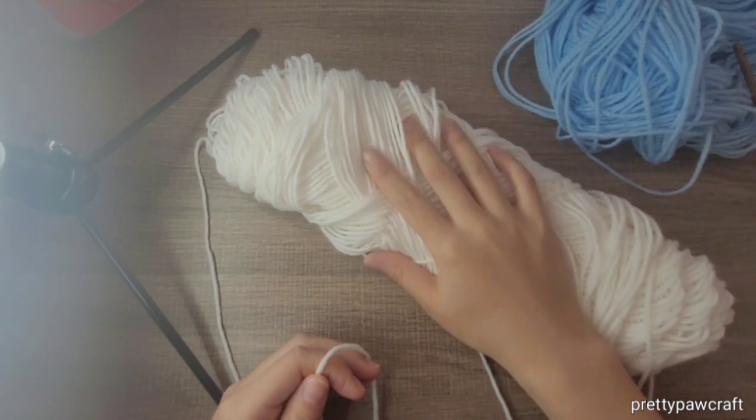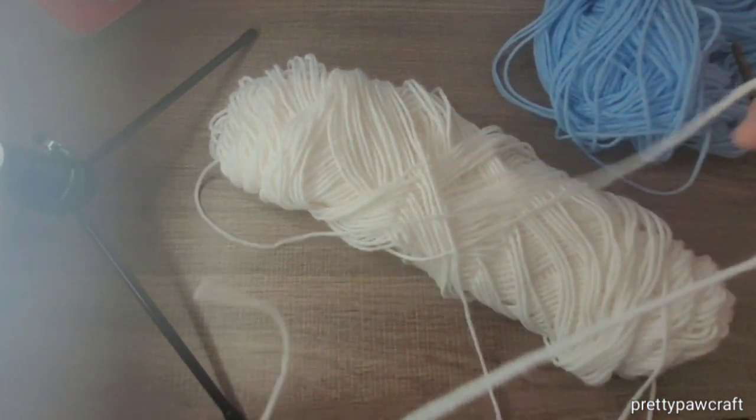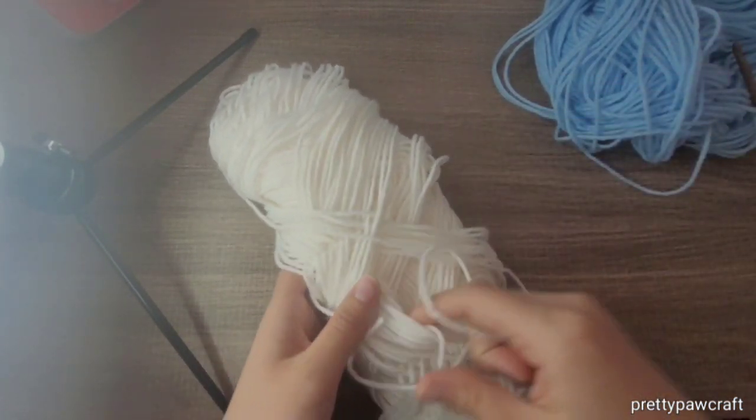This is a medium weight yarn. This time I'll be making the ears bigger.